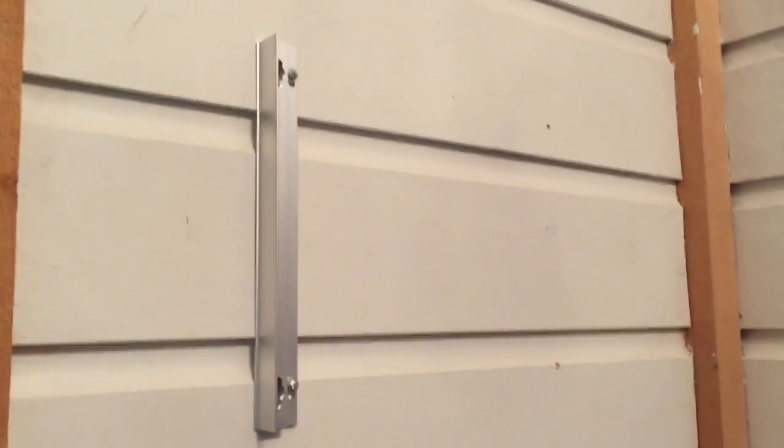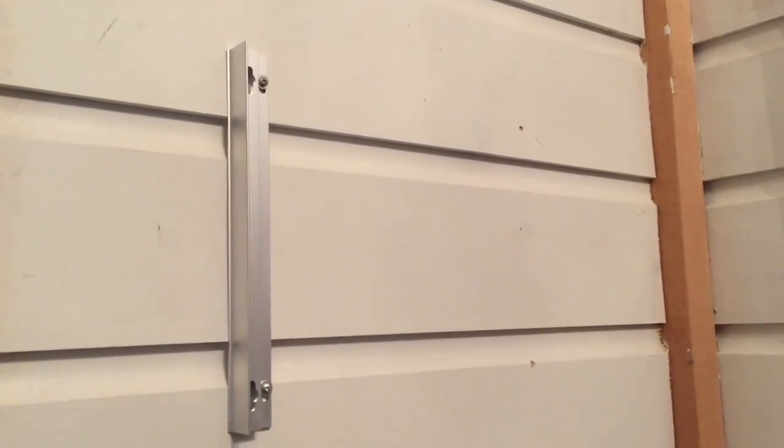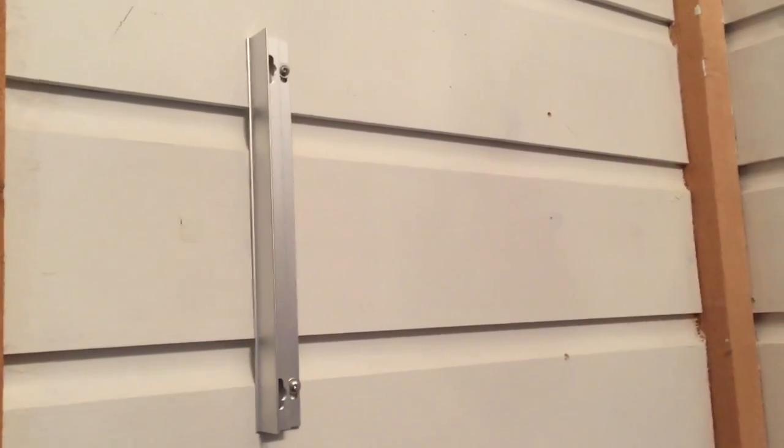Now that I have my pilot holes drilled I'm ready to mount the Stacked. You can use the template if you would like to ensure that your Stacked is mounted properly on the wall.